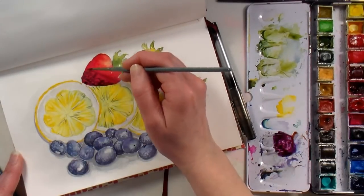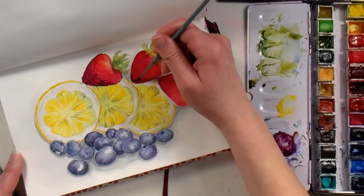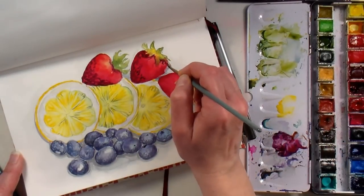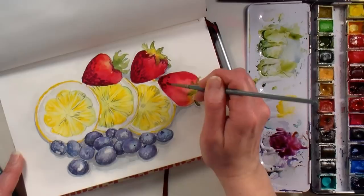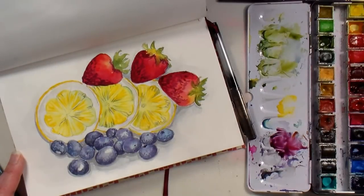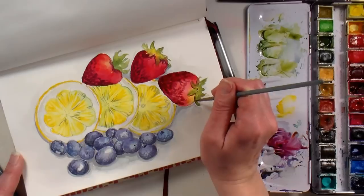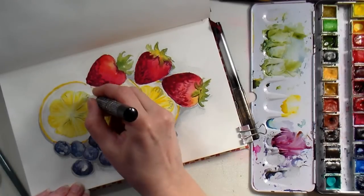For the shadow on the strawberries, I've mixed ultramarine blue and crimson lake to get a nice dark color, and I'm tapping it on rather than painting it smoothly — I want it to look like the pits where the seeds are. By dabbing it on I get that texture that's not smooth on the outside of the strawberry, which gives not only the shadow needed for form but also the texture of the fruit. Use an appropriately sized brush to dab up that texture, and you can also add shadows under any of the little strawberry leaves.